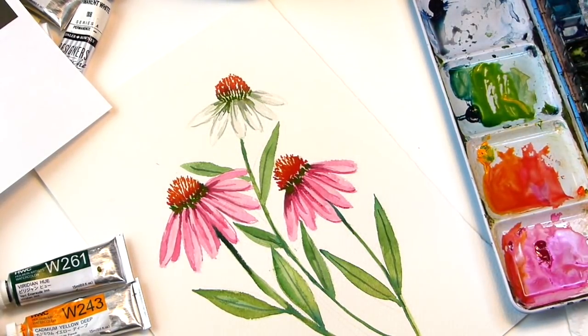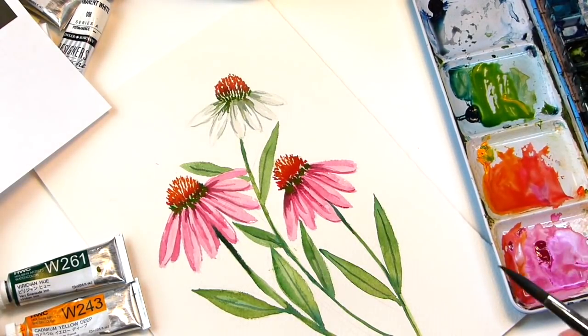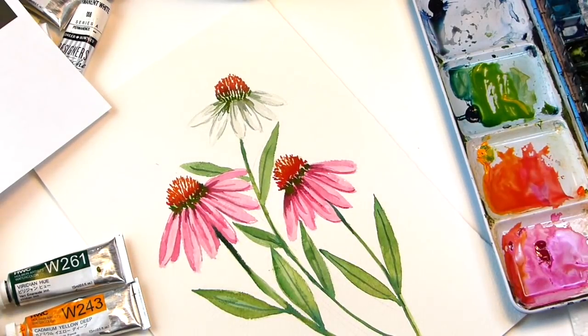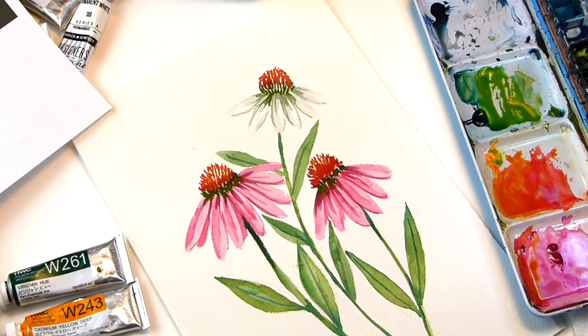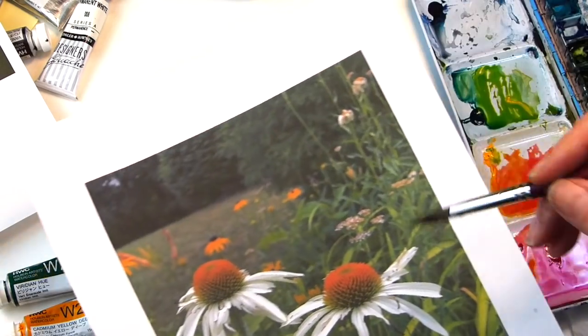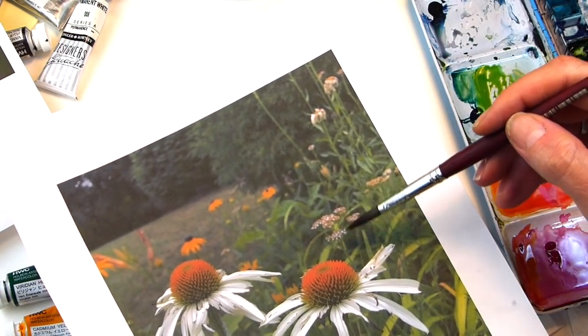And there we have a simple coneflower. If you have a problem where some of your paint gets outside where it's not supposed to, get some water on it real quick, grab a paper towel and lift it up — it should go away pretty quickly. If it doesn't, you can try and play around a little more. But this is it — you get the three coneflowers. You can add all the flowers behind, like in my photograph you see my yarrow and some black-eyed Susans.